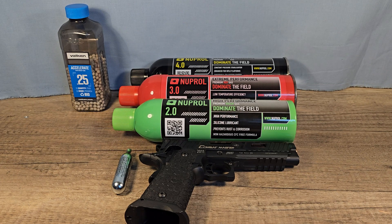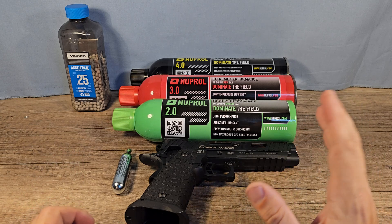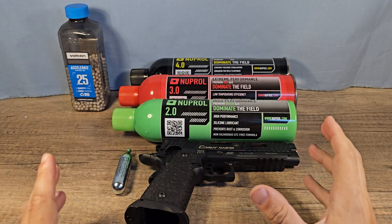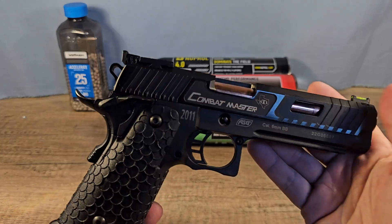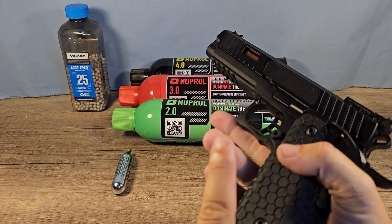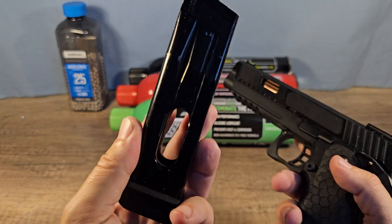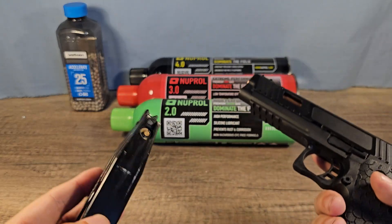Hey, what's up everyone, happy dude here — thank you for joining me. This is a test I wanted to do for a very long time. I already did a comparison between green gas, red gas, black gas, and CO2, but those were two different guns. This time I've got the STI Combat Master from ESG, and I found a magazine that can hold green gas, red gas, and black gas. This gun comes standard with a CO2 magazine, but you can also fire all these other gases.